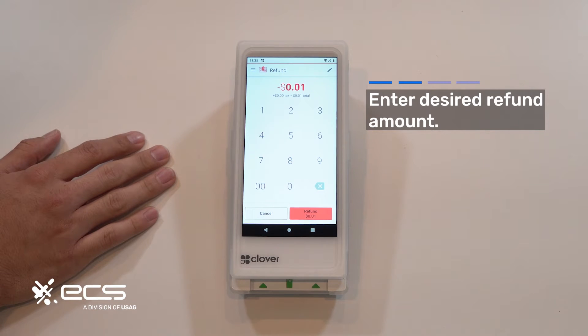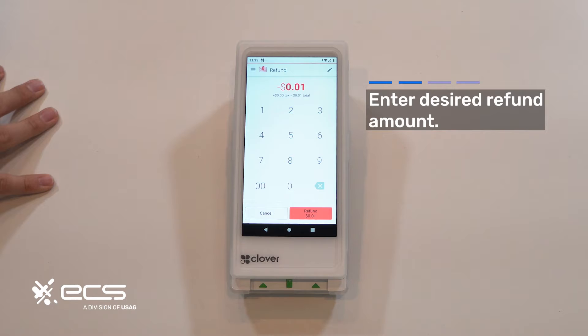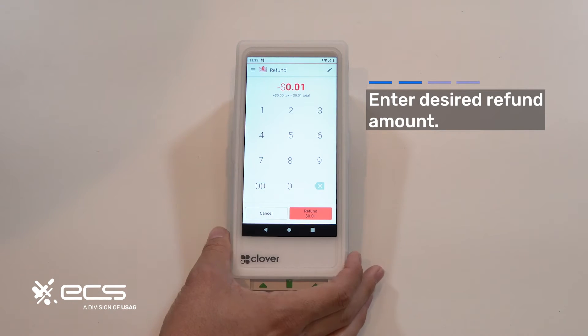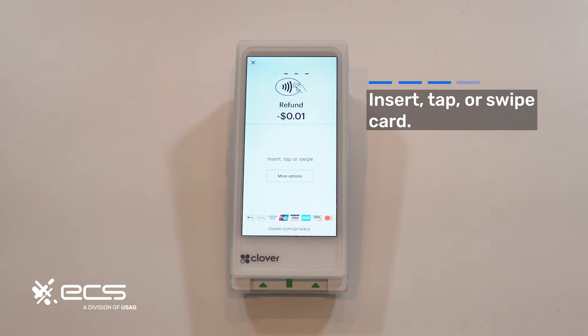Now if this was a higher dollar amount, normally the machine would auto-calculate the tax of that transaction too. So for instance, if this was a dollar, the tax would be about 8 cents so your total refund would be $1.08. Obviously this is just a penny so there's not really a way to calculate tax on that. Once you confirm, the next screen will prompt you to insert, tap, or swipe — just go ahead and do that now.